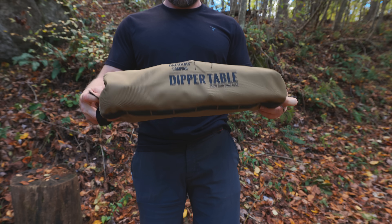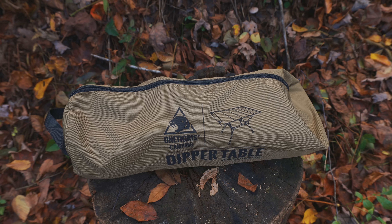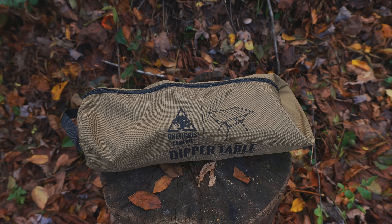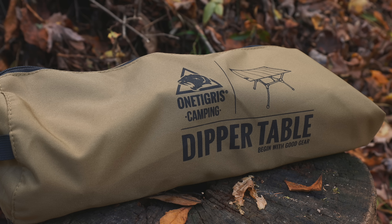This marks a departure for OneTigris. With the previous version, the worktop table, the bag featured YKK products — their tents would feature YKK products. But I've noticed a shift. The latest round of tents from this company no longer feature YKK zippers; they've switched over to lesser quality brands that are known to have issues. I'm not really sure what's going on here, but without a doubt there has been a shift at OneTigris.